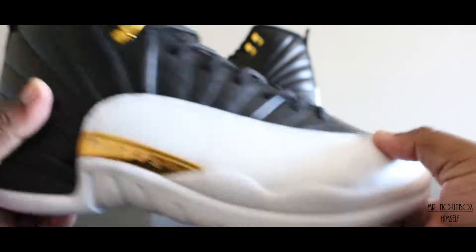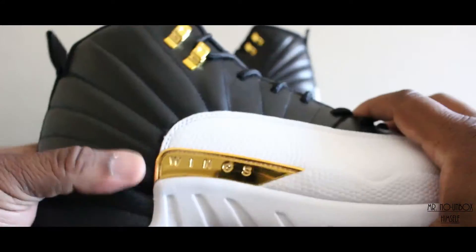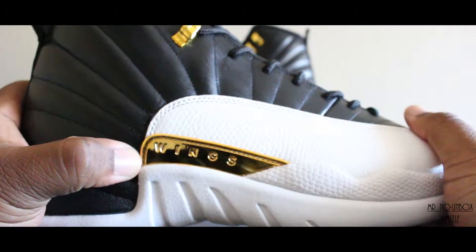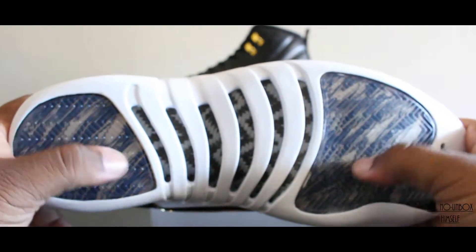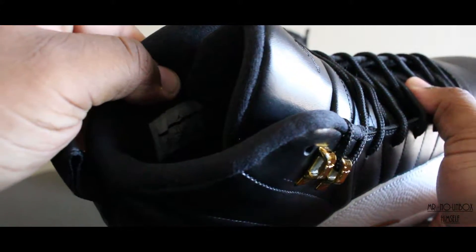Coming around the outside of the right shoe, got the lizard embossed skin in the toe box area as well, and that leather panel. You do have your gold stamped into the plate there — there's no Jumpman on there. Clean white midsole. The outsole is nice and white translucent with the wing pattern peeking through. Can't be mad at that. And down on the inside you have that same wing pattern with a white Jumpman.